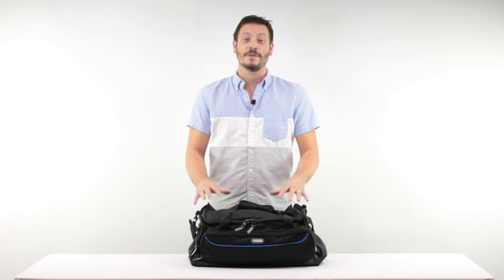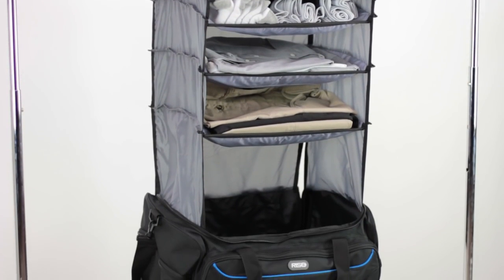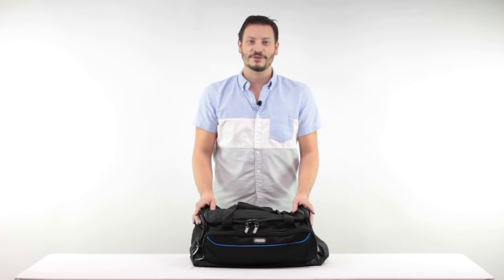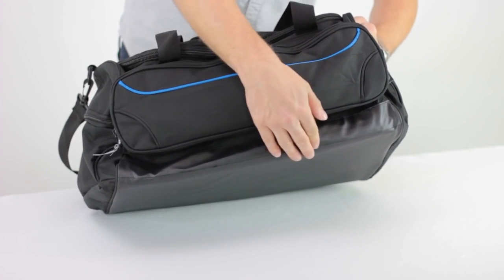Hi, I'm Lee from Rise Gear and this is the Weekender. The Weekender is a duffel bag with lots of pockets that can be used for the weekend getaway and as your travel carry-on. It's constructed from a durable, water-resistant material with a PVC backing, and it also features a rubber-coated bottom to help protect your clothes and keep them dry.